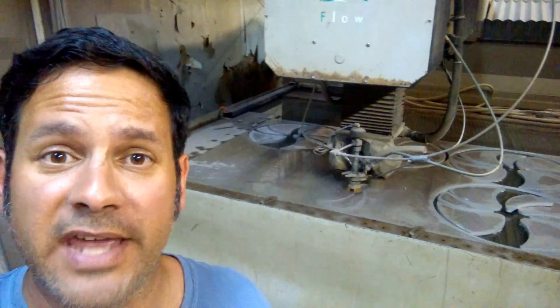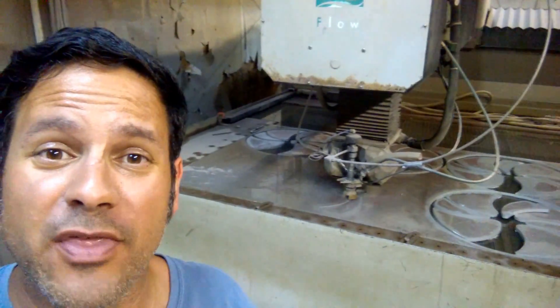Hey everybody, Ray again. You hear this beep behind me? This is a water jet in our shop. It is a workhorse and today I'm going to show you how this thing works.